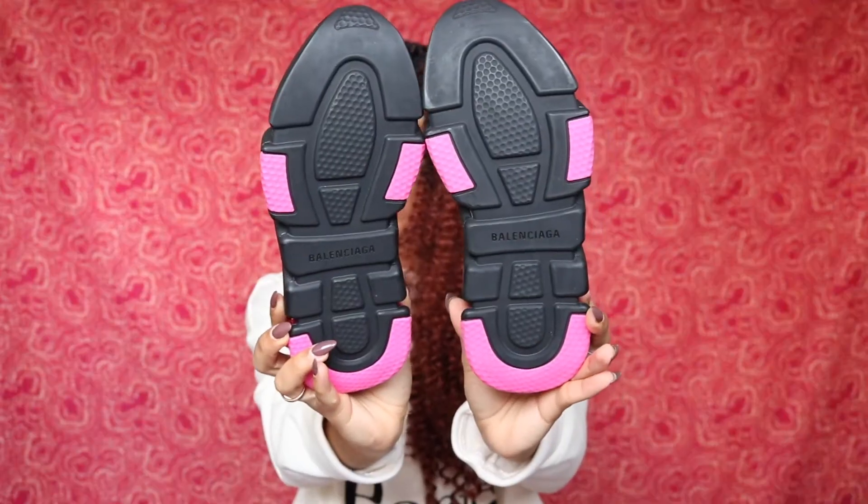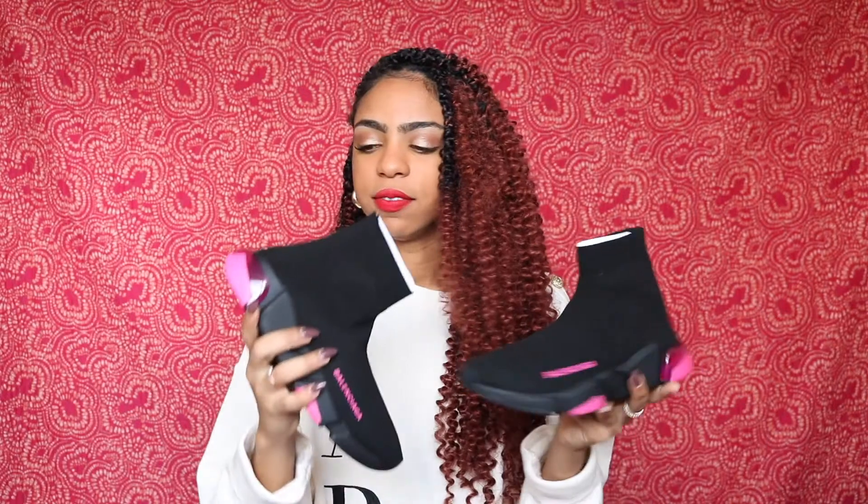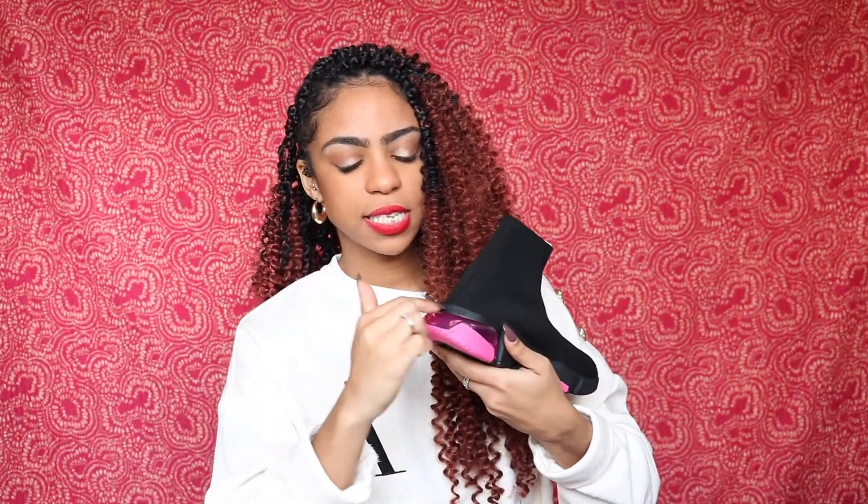On the bottoms of the shoe it has Balenciaga written straight across, which I think is so cute. With the Speed shoes, they don't have the size number on them like the Track or the bigger chunky ones do — and I kind of like that because it gives them a sleek look. On the back of the shoe it also has Balenciaga written across the heel, so it's on the bottoms and the back — making it very clear these are Balenciagas.